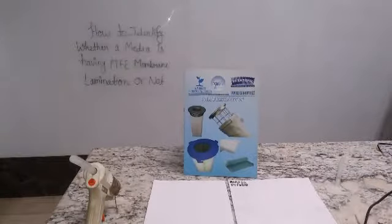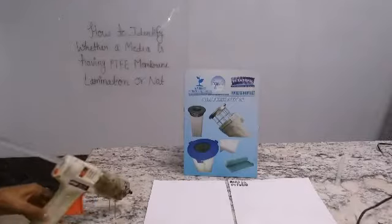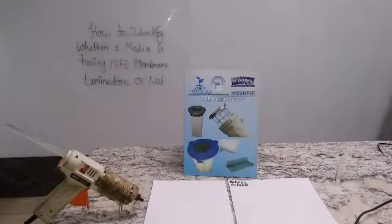We all know that this is a hot glue gun. We have preheated the gun so we can show it to you. Now we take some glue and we pour it on this filter media.